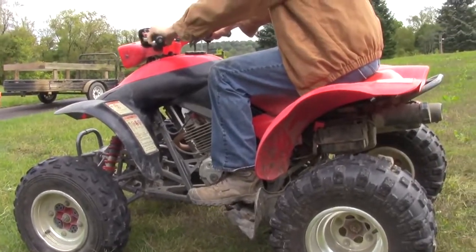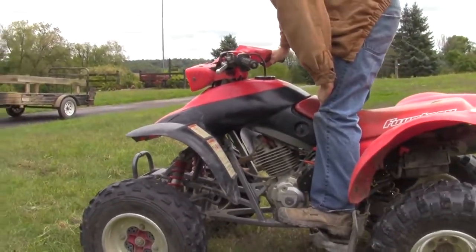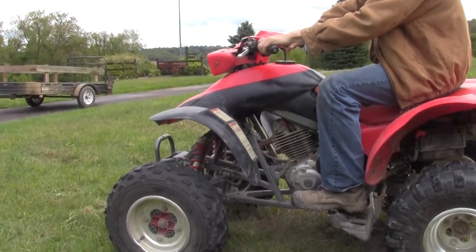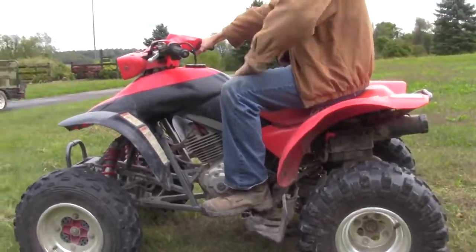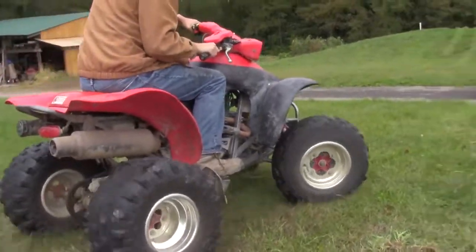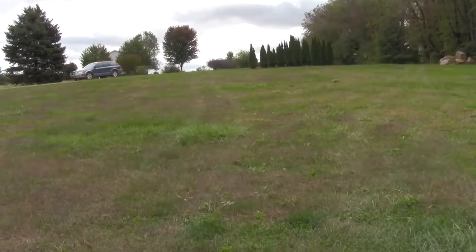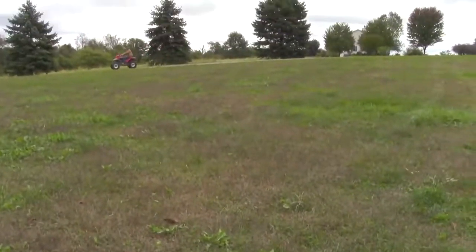All the lights work, it has a reverse. This is kind of nice — it's not a utility quad, but anything with a clutch is more fun than a utility in my opinion.